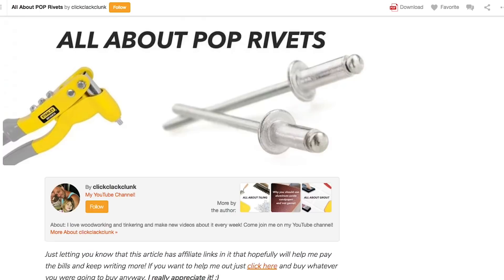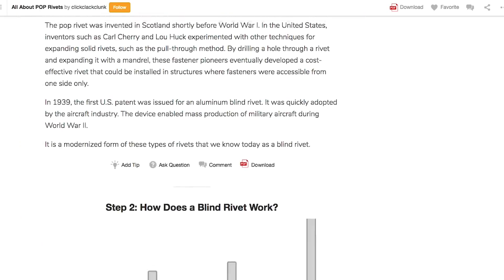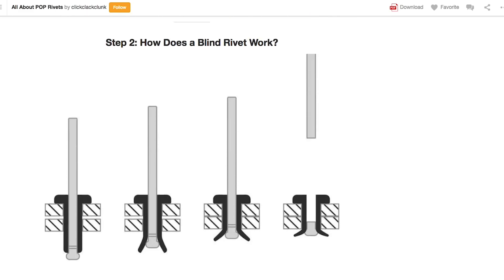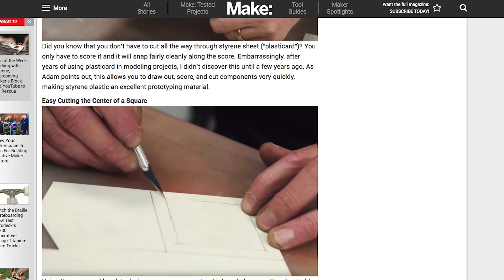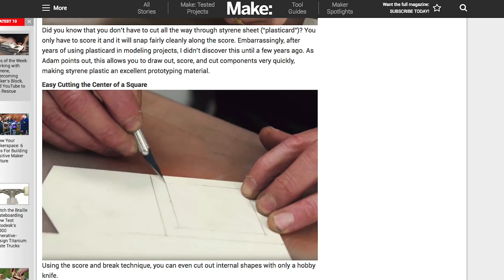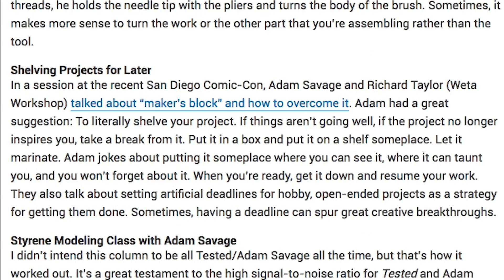I have a bunch of tips to share this week. On Instructables, Click Clack Clunk has a quick and useful guide on pop rivets — how they work and how to remove them. Gareth Branwyn's Tips of the Week column on Make has a great roundup with styrene modeling tips from Adam Savage, tips for cleaning an airbrush, and an idea on how to literally shelve a project that you need to take a break from.